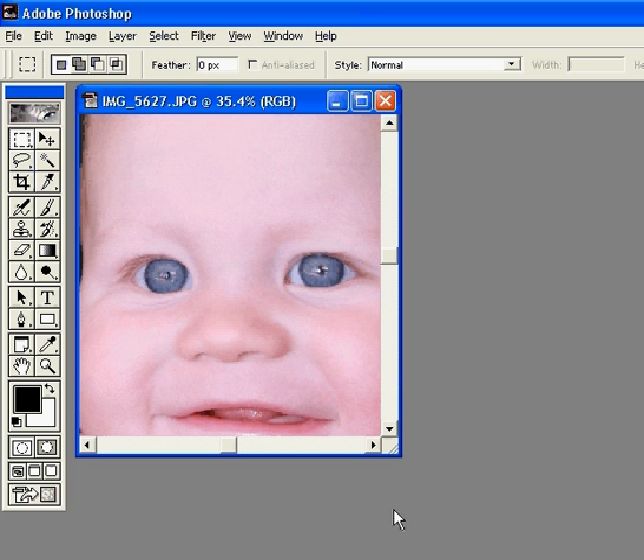So first what we're gonna do is we're gonna use the lasso tool. I'm gonna get out my Wacom tablet with my pen — it's just easier to use that way. I'm gonna choose this lasso tool right here and just draw a line around his eyes. Now I'm gonna hold down the shift button as I do his other eye, that way I'll be able to work with both eyes at the same time and get them completely symmetrical.